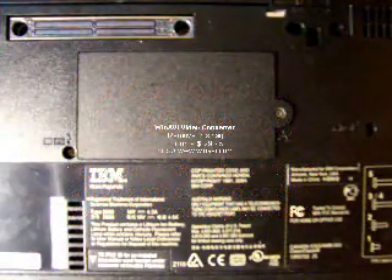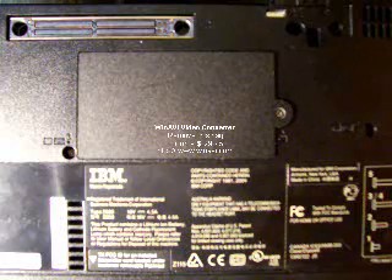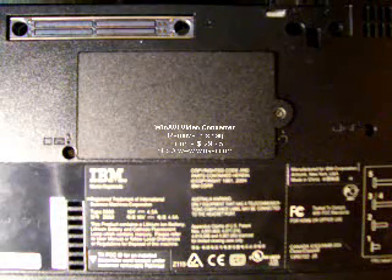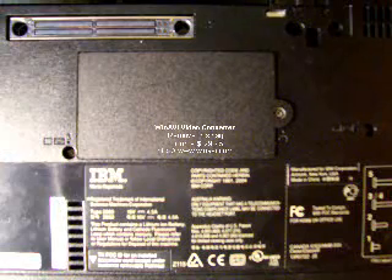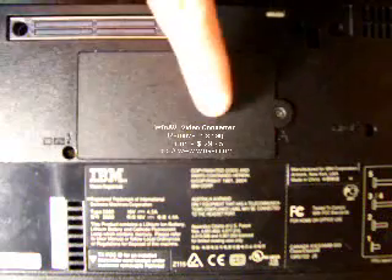In this video, we're going to install memory in a laptop. This particular laptop is an IBM ThinkPad. First thing you do is flip the laptop over on its back, exposing the bottom of the laptop. Then you want to find the memory compartment, which on this laptop is located here.